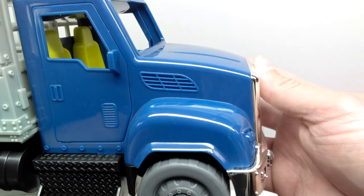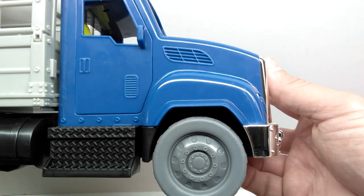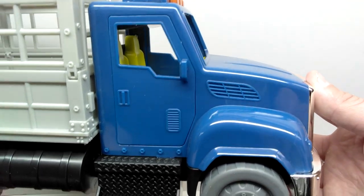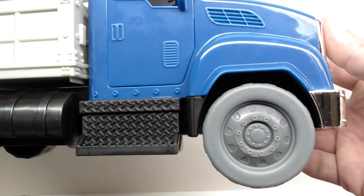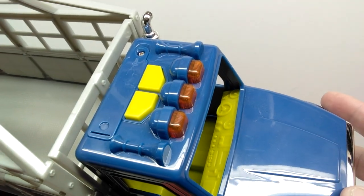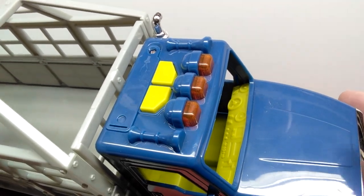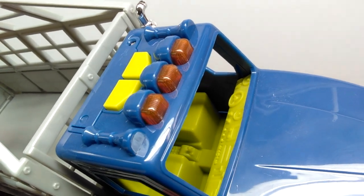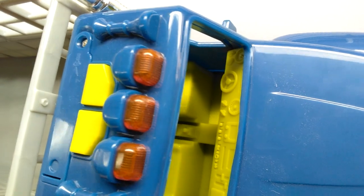Starting with the truck itself, it has a really nice looking appearance with some nice coloration - primarily a bluish color with nice detailing throughout. Even down in the wheel area it looks really quite nice. You also have some lights up here along with two buttons which you can use to create both a truck noise and a dinosaur noise. The tyrannosaurus itself is not a light and sound figure - it's only the truck that has light and sound.